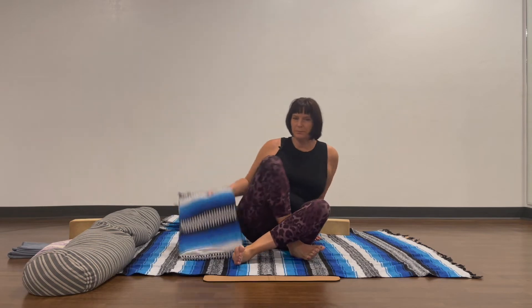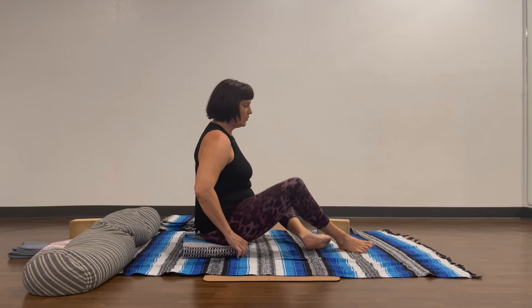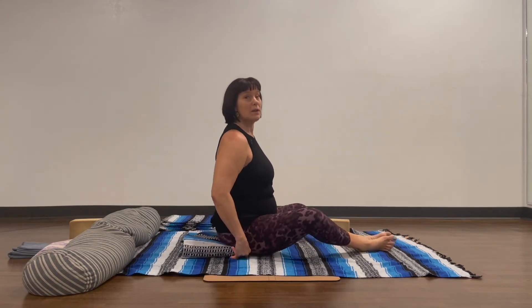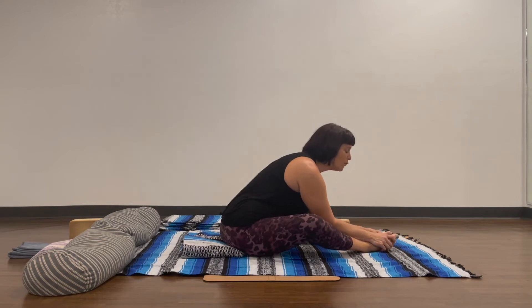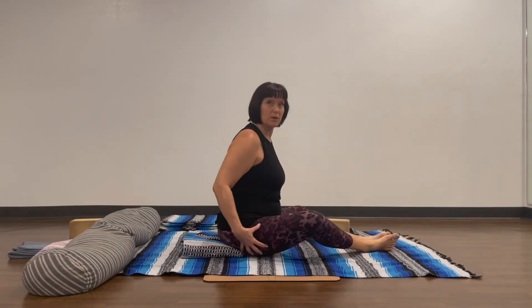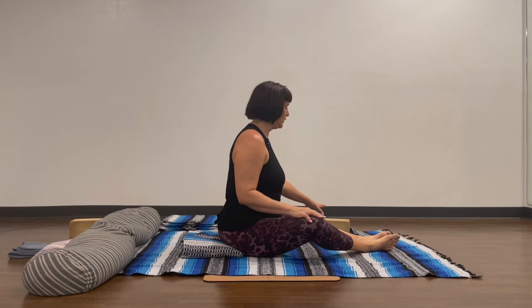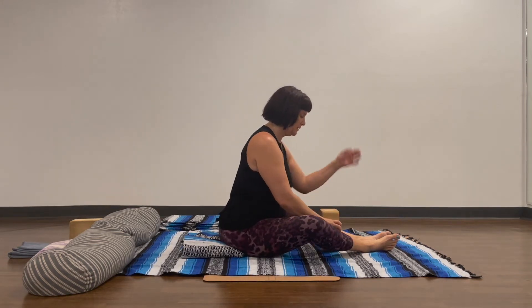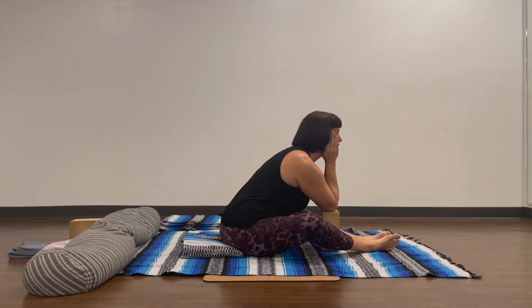I'll give you the side view now. Coming up without any props besides the blanket, just releasing forward until you feel sensation in the outer edges of your legs — maybe also in the lower back, maybe a little in the shoulders. One way to use props is a block: come down, placing your elbows, and hold your chin.